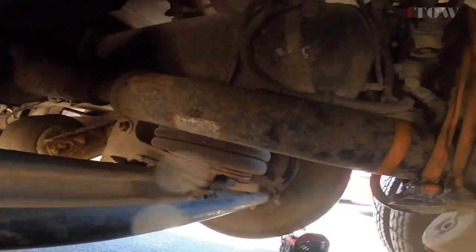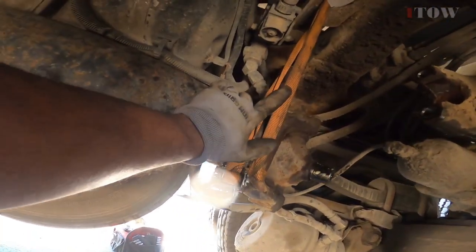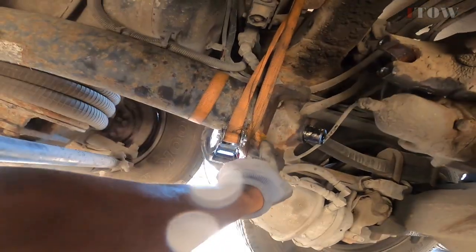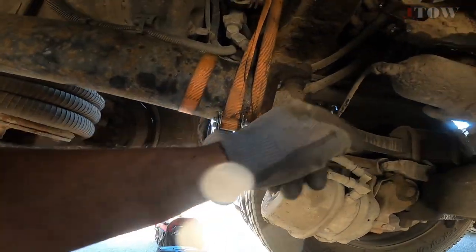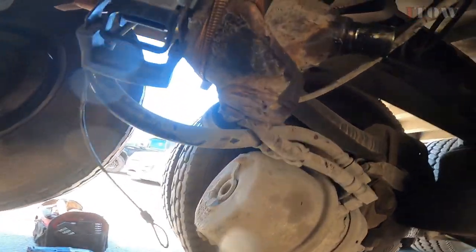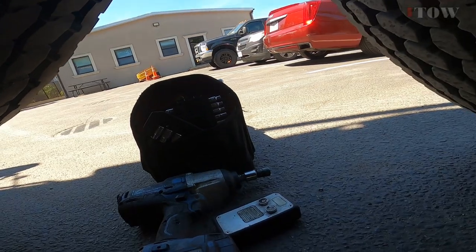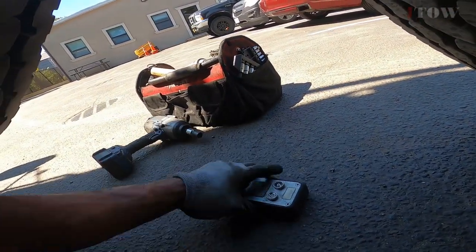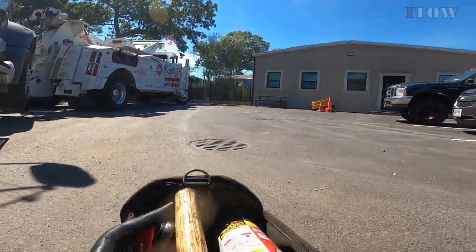I got the straps set up so it's holding the drive shaft to the left — tight — and this one here is holding it back so it won't slide out. Next I've got to do my tow light and safety chains, and that should be it.